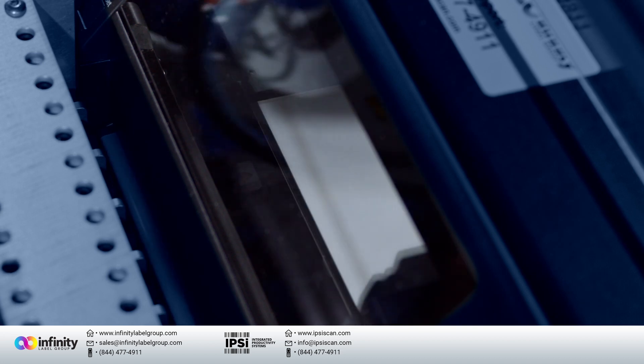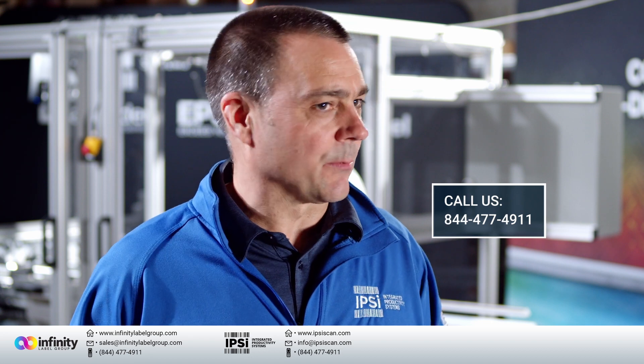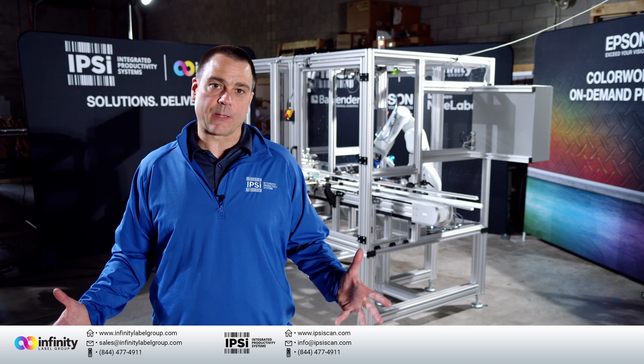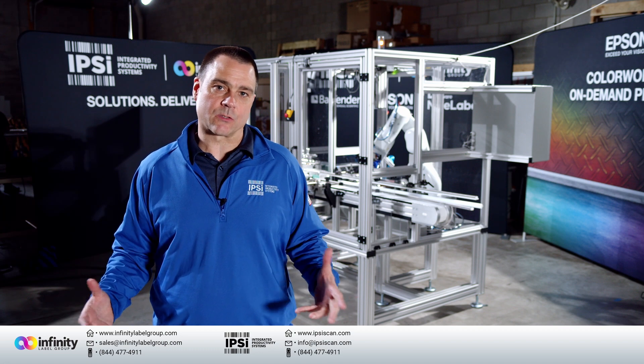If you have an opportunity like that, please call us and let us help you evaluate if printing color labels on demand and applying them with a robot is something you're interested in. Once again, I'm Rick from Integrated Productivity Systems — we're your label printing experts. We specialize in everything to do with label printing: label software, label printers, label applicators, everything to do with labeling. If you have a labeling challenge, a problem, or a workflow you want to change around label printing, please call us. We're here to help.